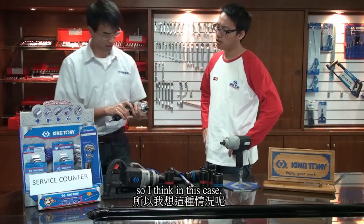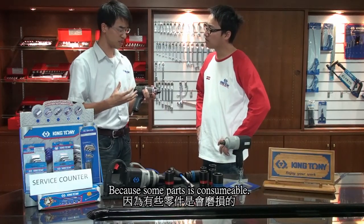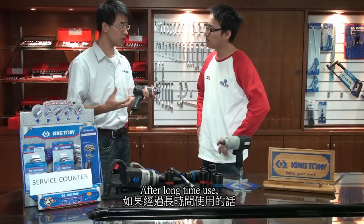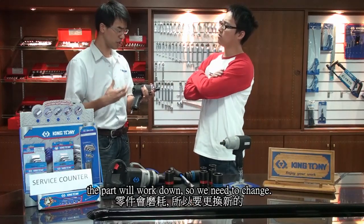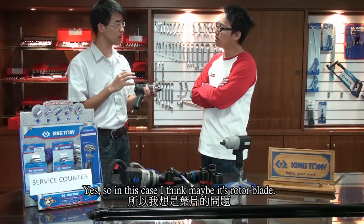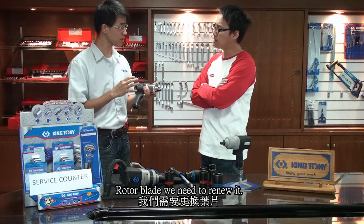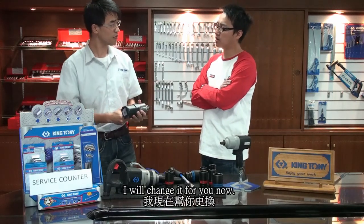So I think in this case, maybe we need to renew some parts. Because some parts are consumable. After a long time of use, the parts will wear down, so we need to change them. Yeah, so in this case, I think maybe it's the rotor blade. We need to renew it. OK, I will change it for you now.